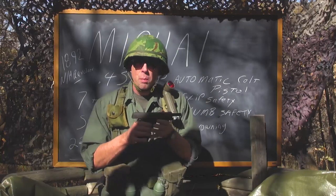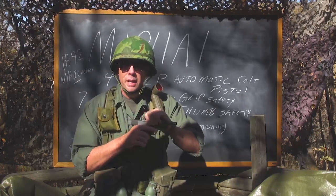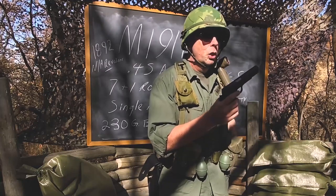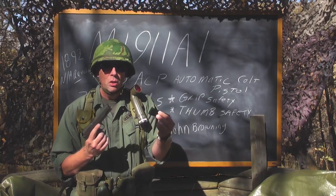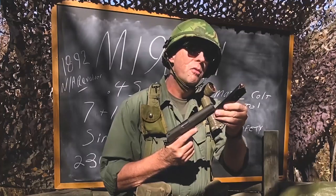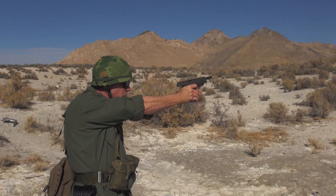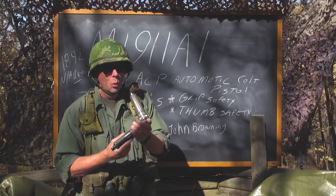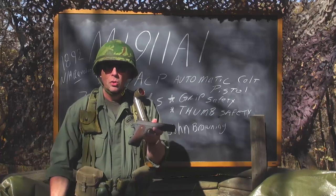John Browning designed this gun so that it could be field stripped by the average private or PFC in the field using only the bottom of their magazine. You can take the base pad of the magazine and push it right there — it fits perfectly. That's something Browning did very deliberately. If you're going to issue a firearm to soldiers, you want to make sure they don't need a tool to disassemble it in the field to clean it.